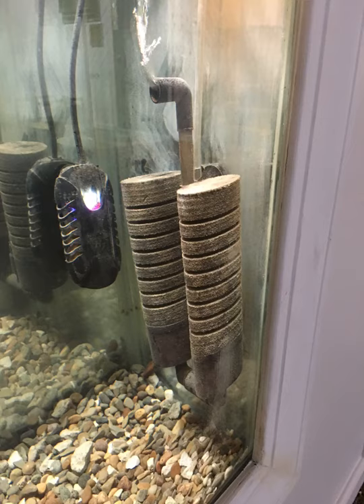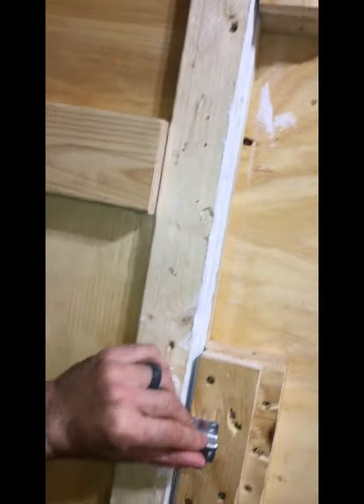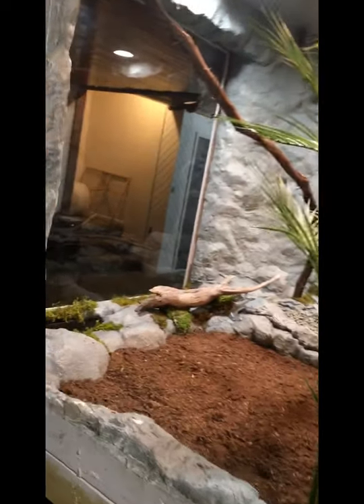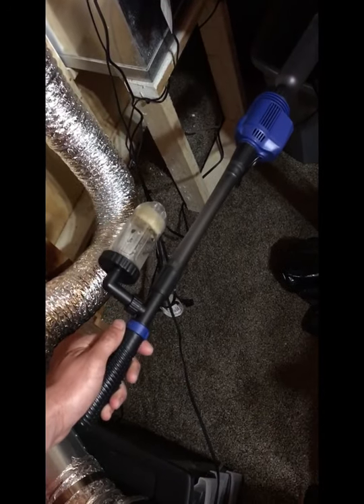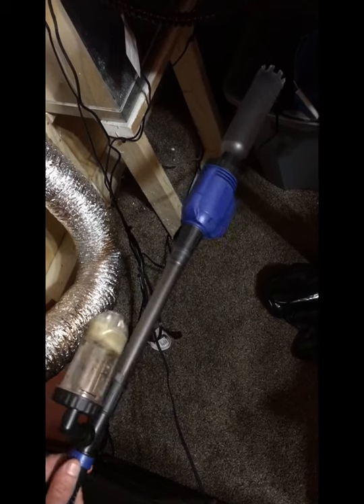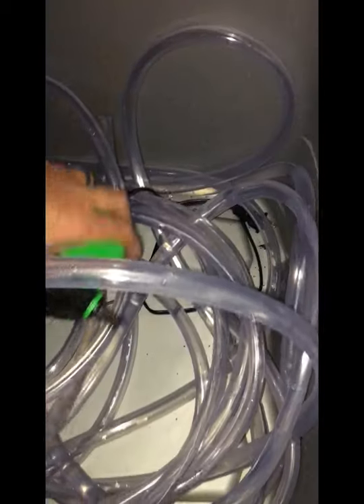These are tropical fish, so obviously each tank has a heater with a thermostat on it, and that keeps the water temperature where it needs to be. As far as cleaning the aquariums, they're kind of at a weird angle — you have to actually get in the enclosure and clean them out. Most people just use a siphon to clean aquariums, but I can't get it to work very well, so I picked up this electric cleaner and it filters out all the fish waste. I also just do regular water changes — I have an electric pump connected to about a 50-foot hose that I just run outside to empty the water and then put new water in.